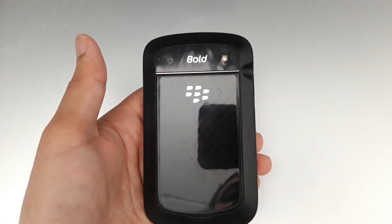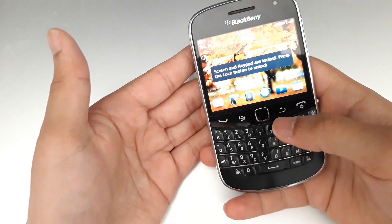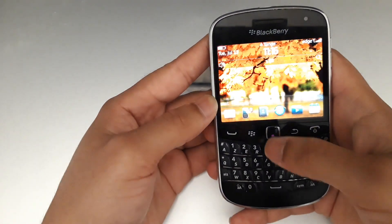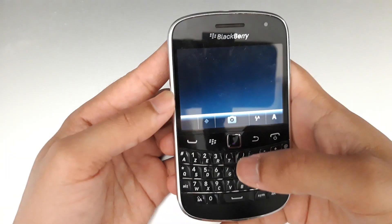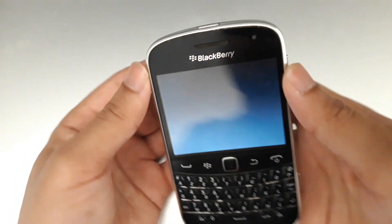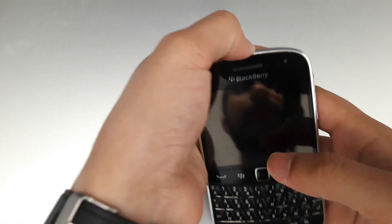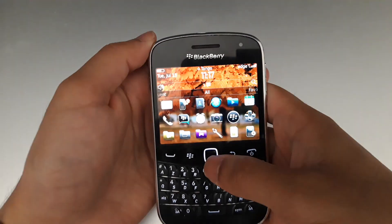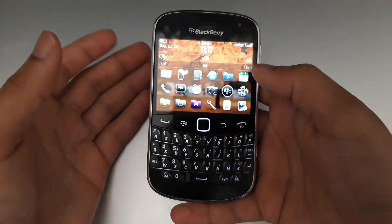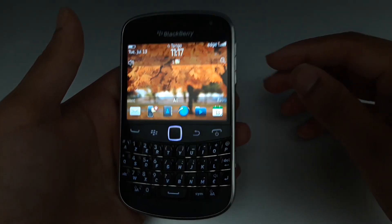One problem I faced is with the camera. When I try to start it, it gives some kind of error and I couldn't find a solution. If I open the camera app, it shows nothing. Sometimes if I press hard on the camera button, it shows something, but this is actually a known problem in many BlackBerry versions. There are some tricks and tweaks — like restarting — but most of them don't work.